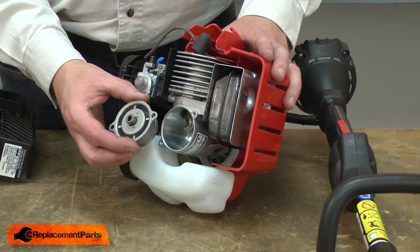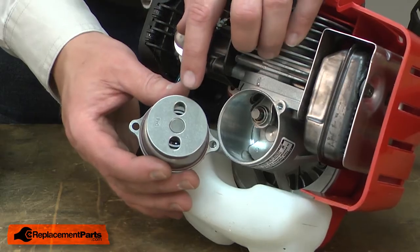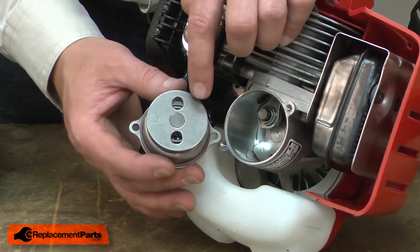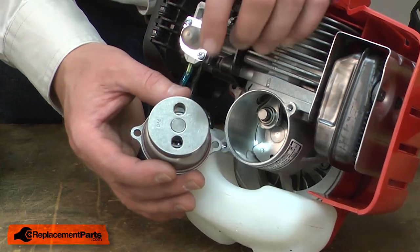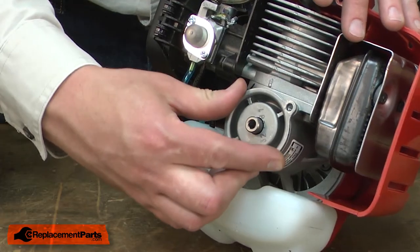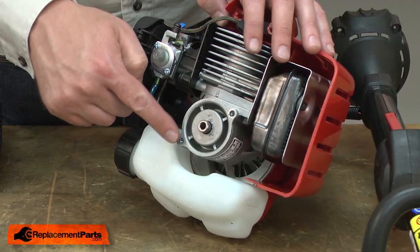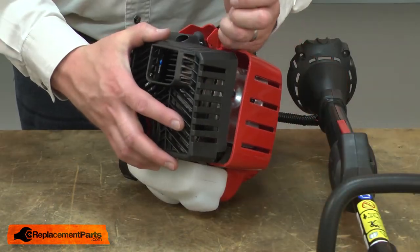Now I'll reinstall the crankcase cover and rear engine cover. The easy start system has two holes in a flywheel on the back of the crankcase cover. I need to align one of these holes with the crankshaft. Then I align the holes in the cover with the holes in the crankcase and reinstall the housing.